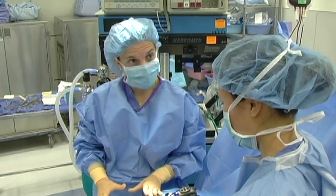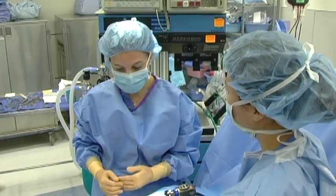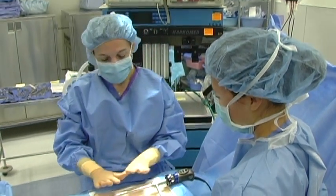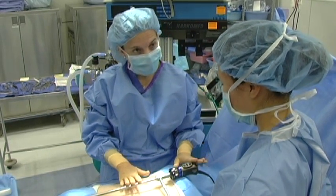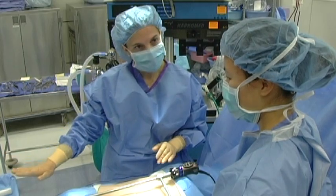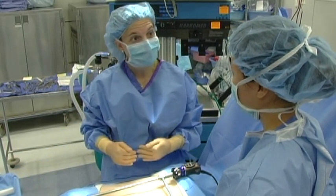First we're going to start with how to put the trocars in. For a laparoscopic hysterectomy, I use four trocars — some use three. We're going to assume we have pneumoperitoneum already and we have our camera ready. A bipolar is also available to us, so if we start this procedure and have a complication, we're ready to address it.